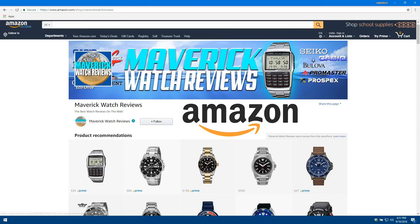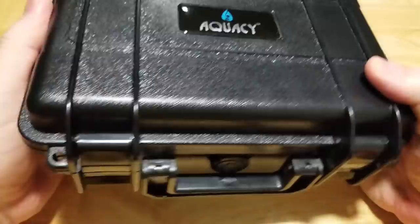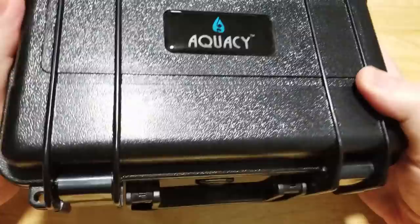Make sure you check out my Amazon shopping channel for all of my favorite watches that I've reviewed on this channel, and be sure to visit my Teespring merch store and pick yourself up a t-shirt or a mug. I'll put both links in the description field for you. So here you go — brand new watch company called Aquacy.